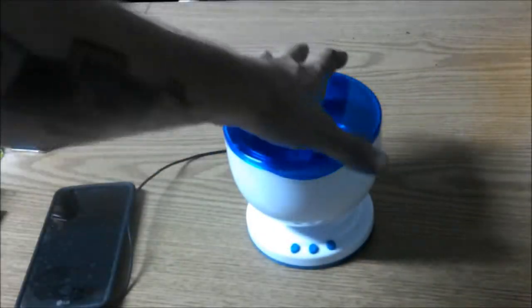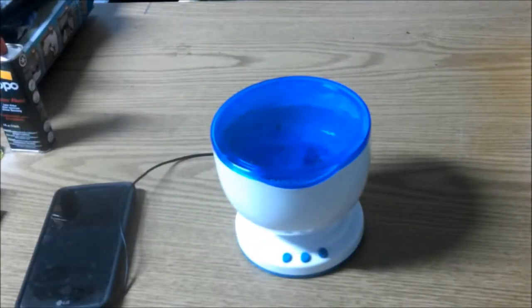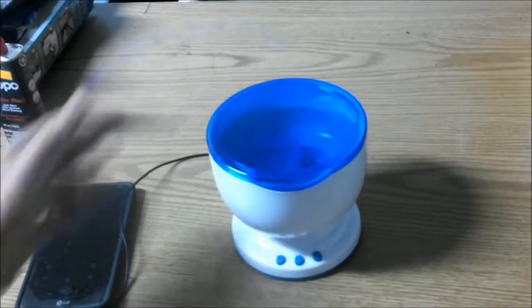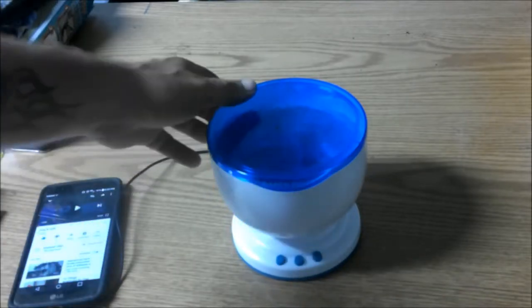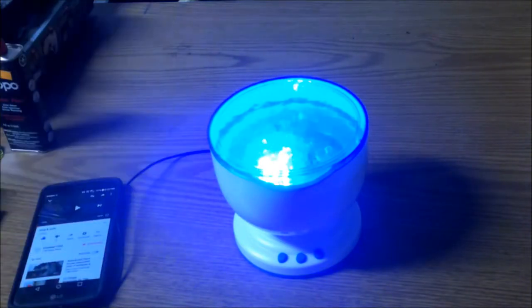Okay guys, today what we have here is like a water machine, only it has nothing to do with water per se. Sorry about the noise in the background — it's the washer, I'm out in the garage. It's called Daren Waves, D-A-R-E-N Waves. What this does is when you turn it on, it shoots up to the ceiling and it looks like water.